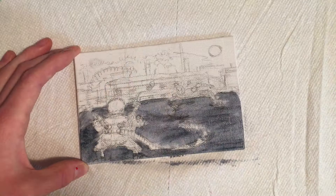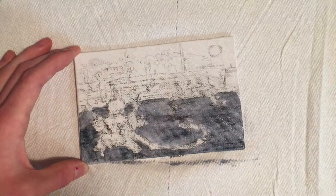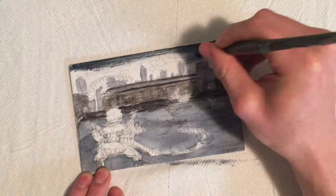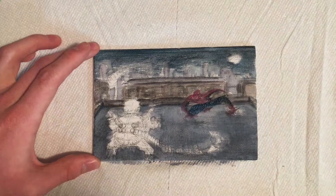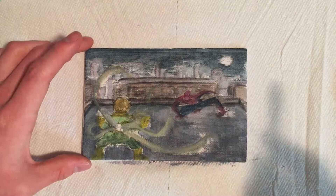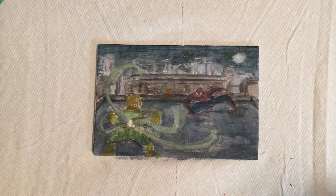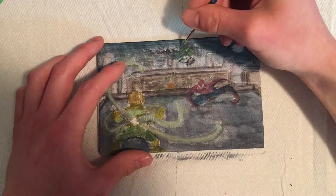Alright, here I am doing this Spider-Man mini-painting. This is a study for a final painting that I will probably have up soon — I'd say about two weeks from now. So essentially this is, I think, four by six inches, so it's very small. I just wanted to kind of get a composition together. This is generally going to be what the final is going to look like. I just wanted to kind of throw something together, see what I wanted to do, see if I could make it work, see if I liked what I came up with. And for the most part, I do like the composition I have here.